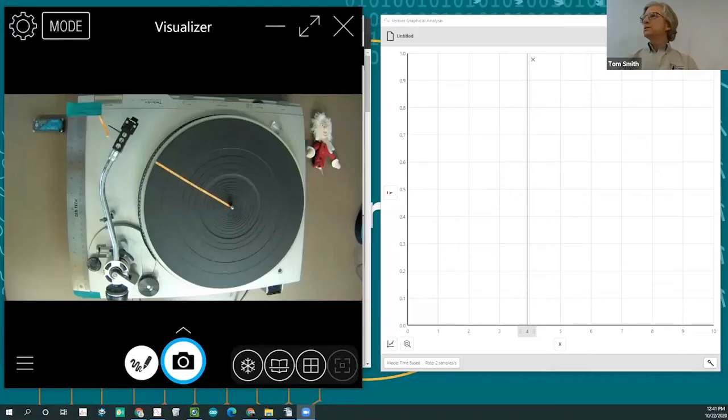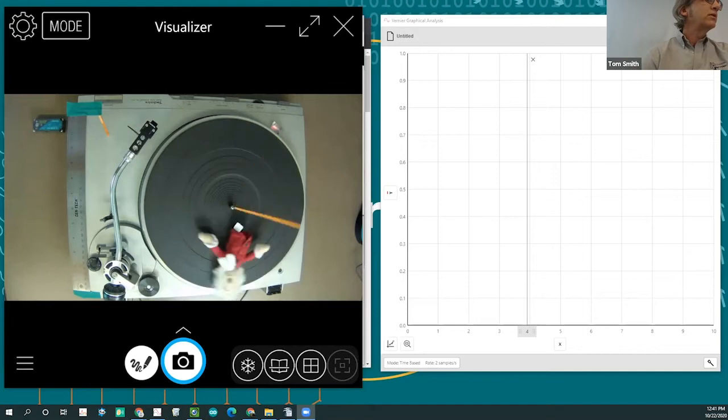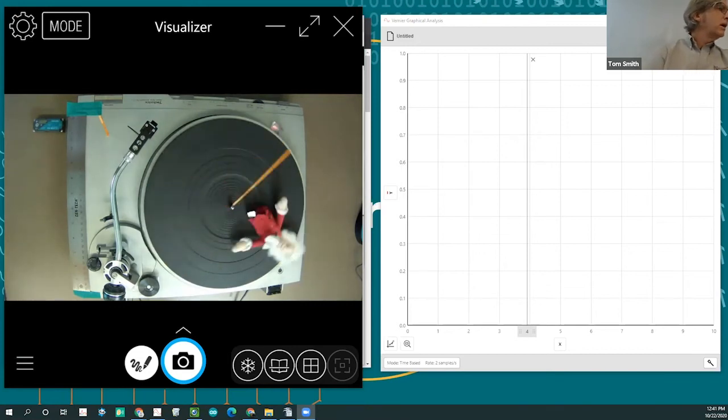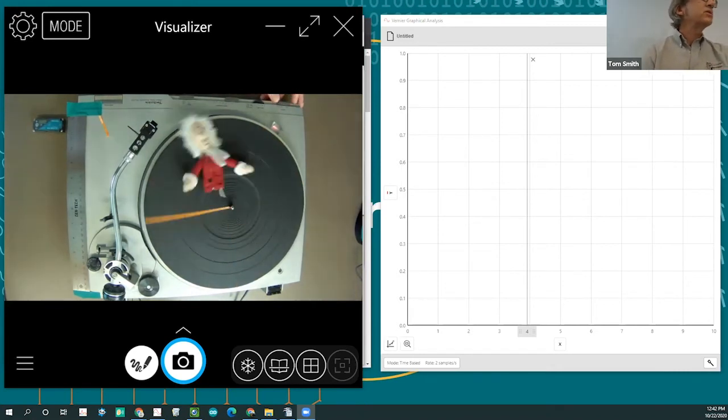You should be seeing my 1979 vintage turntable and Graphical Analysis on the screen. The lab is looking at what circular motion is all about. If I put Isaac Newton on a scale on the turntable and turn it on, we can see that there's something keeping him from going in a straight line. We can speed that up and think about whether the force of friction holding him in place is greater or less at that speed. That's kind of what we're exploring.